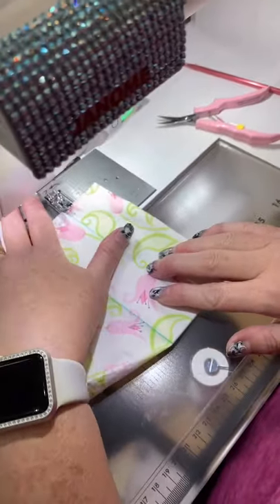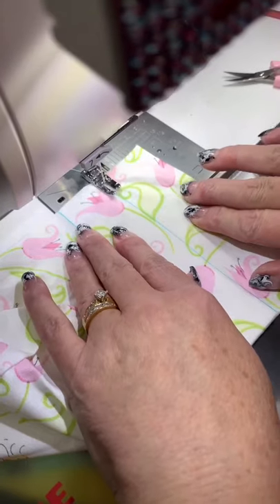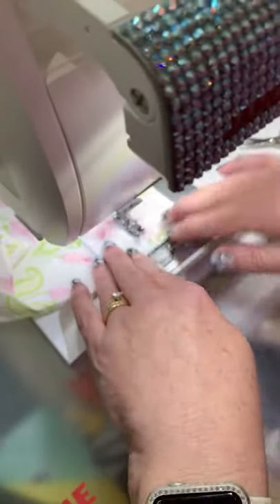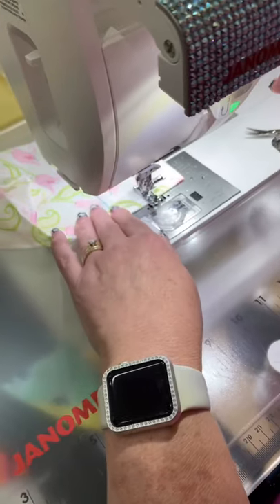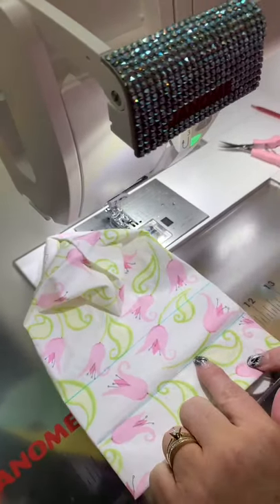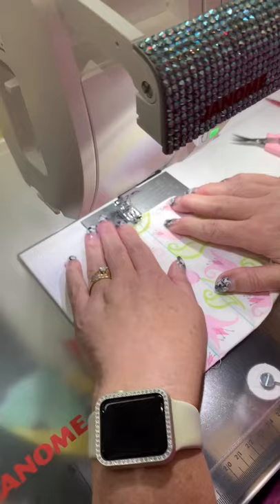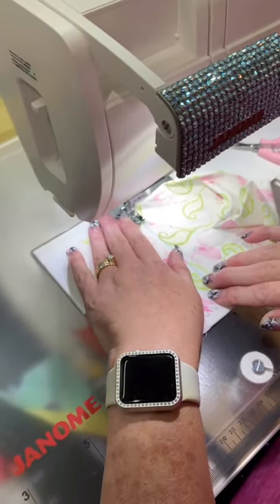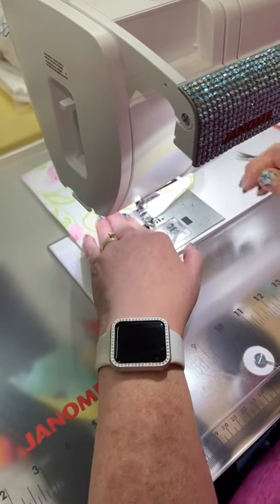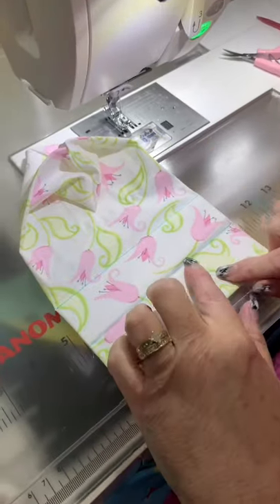Now we're back at the machine and she's going to just sew a line right on that mark — backstitch a little bit and just sew on the line. Not sewing on the line very well — I can't hardly see, I don't feel good. Real life sewing, y'all! You're not going to be able to see that when you stuff the thing anyway. She always wants to be perfect — seriously, this part doesn't have to be perfect. Those two things are sewn poorly, but they're done.